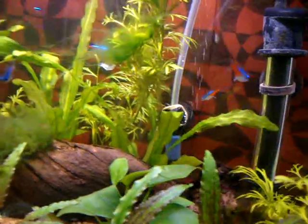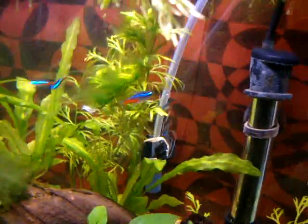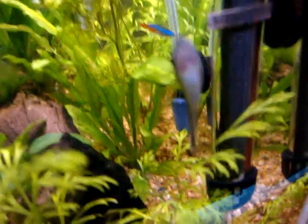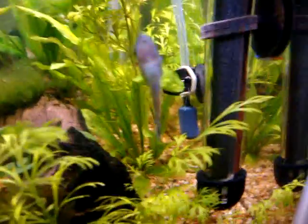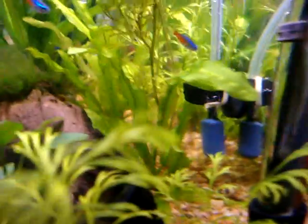This is the temporary air stone I have in there right now. I can't tell how well it's even working. I've got a 2-liter going straight into the check valve, which is going straight into the tank. And I have no clue how well it's working.